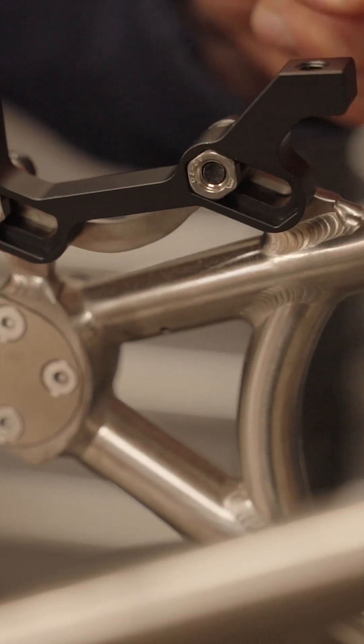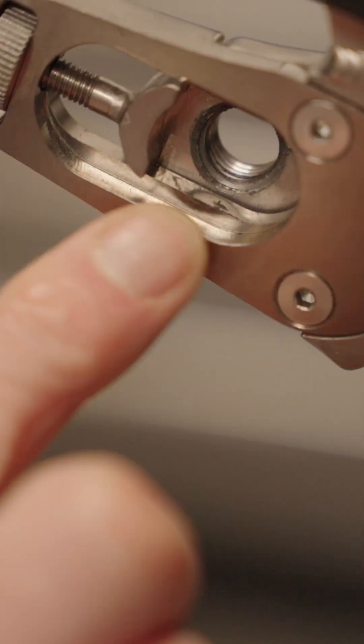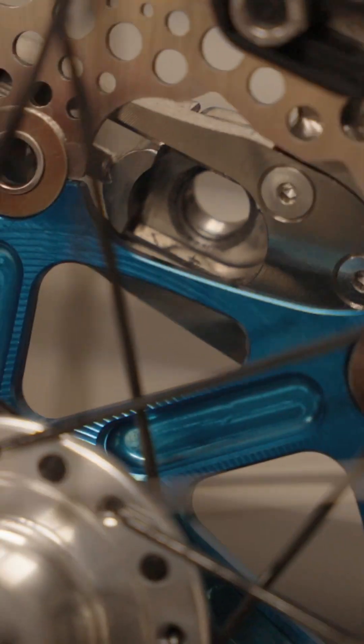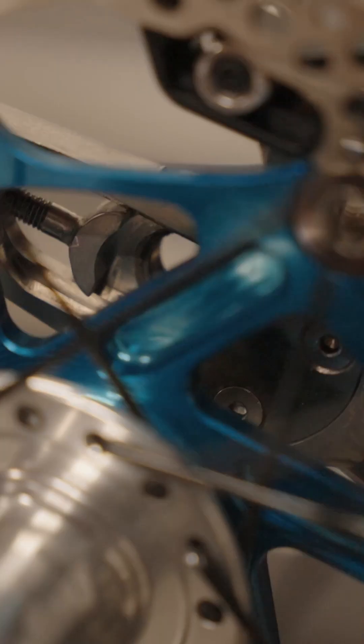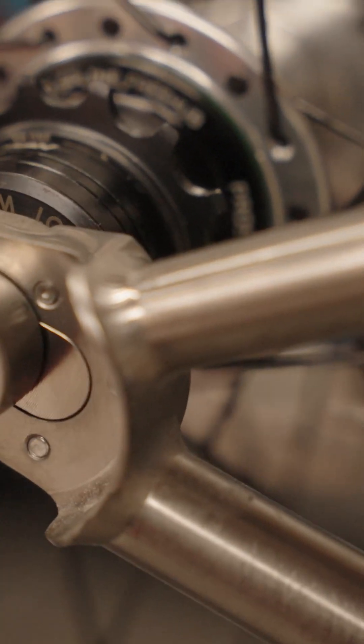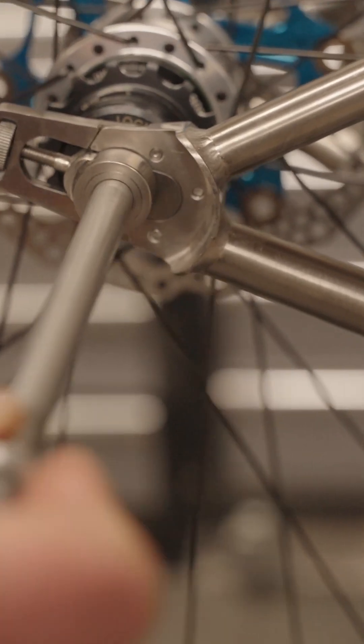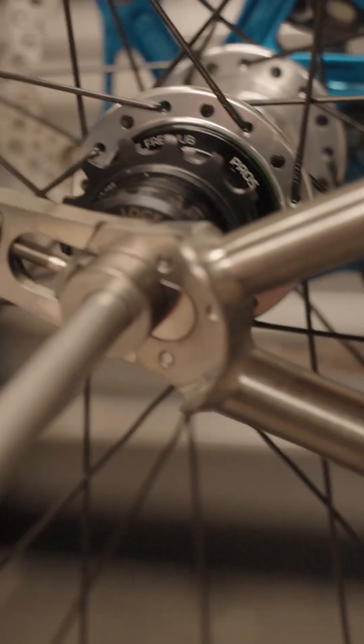Next, pick up your wheel — there's a little lip on the dropout here. What you're doing is literally popping the wheel into that little space like that, and it just sits on that lip. So you just pop your axle through — you're not looking to tighten it up yet; that's the last thing you do.